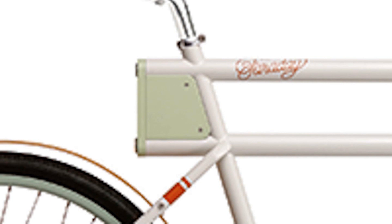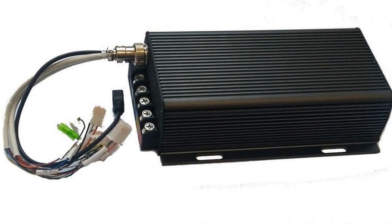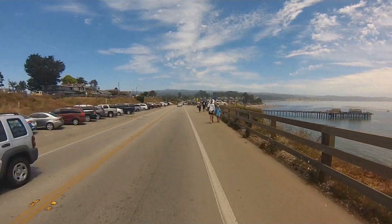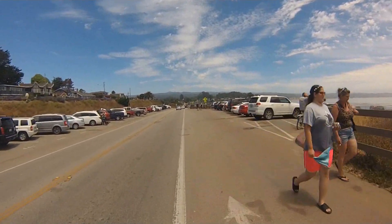Some controllers are built into the frame of the bike. Some are controlled by iPhones, and some are external and controlled by wired LCD inputs. Whatever kind of controller you have, the functions — give or take a few bells and whistles — control the most important functions of your e-bike.